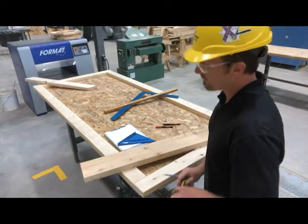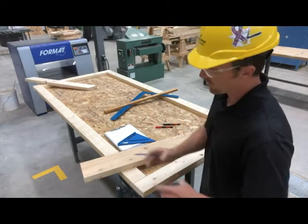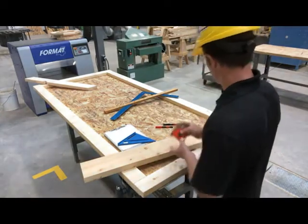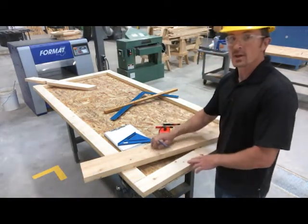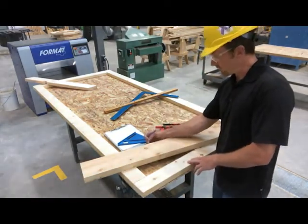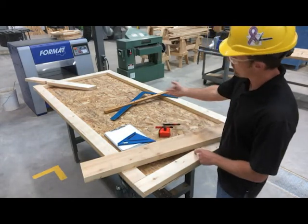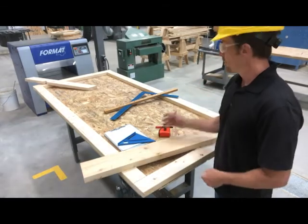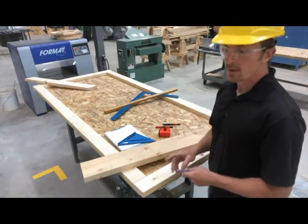We do want to have a common rafter at the end there in order to facilitate our tripod framing. I'm going to take this line and transfer it around on the top and onto the other side, which makes the transfer over to my plates a lot easier and also gives me a plumb line when I'm installing my commons.